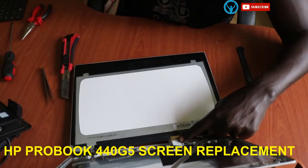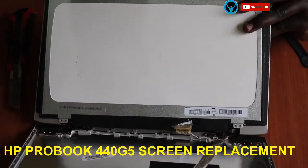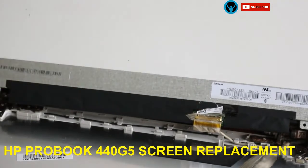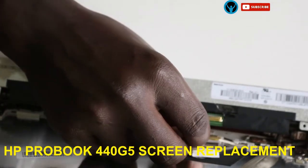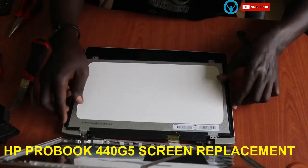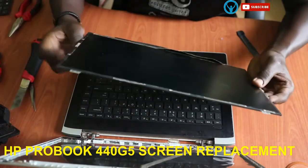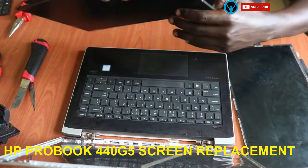Trying to zoom into this area — there is a lock which we have to first unlock, then we can just pull the connector out. Once that is done, we can get off our screen. This is the screen — it's the broken one, the faulty one. So we put it aside and get our new one.